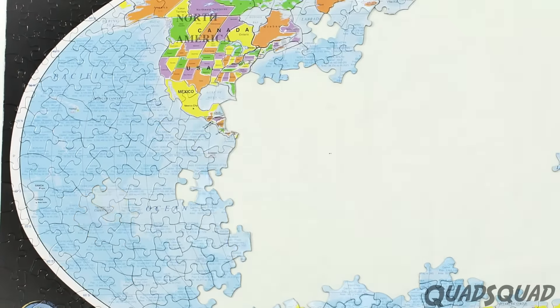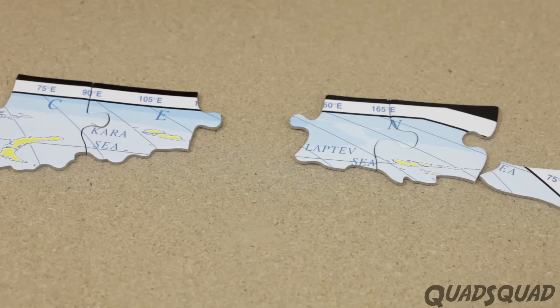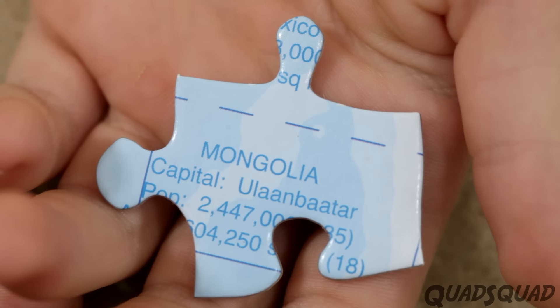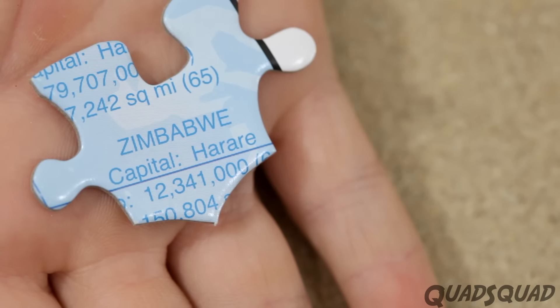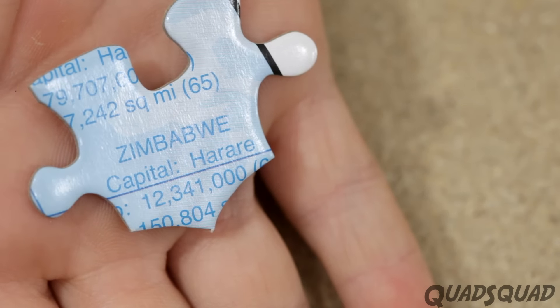I recommend you put the puzzle together on a non-stick surface and start with the edges. We started with the longitude and latitude pieces because the numbers help you know where they go. The ocean pieces all have countries and facts on them, and they're in alphabetical order, so that helps when you put all the blue ocean pieces together.